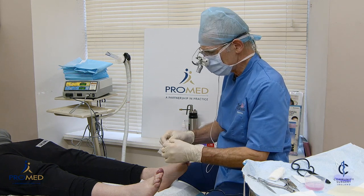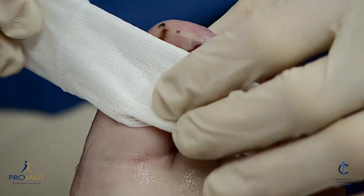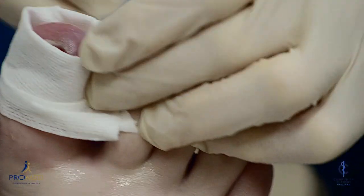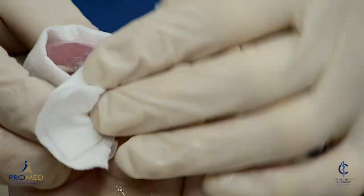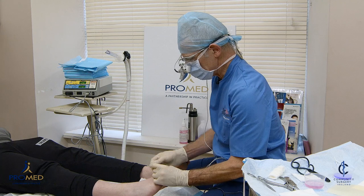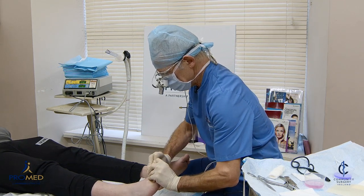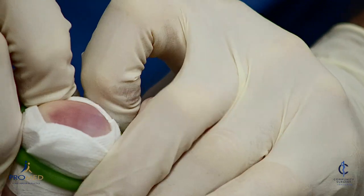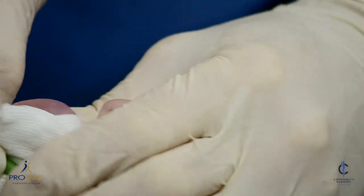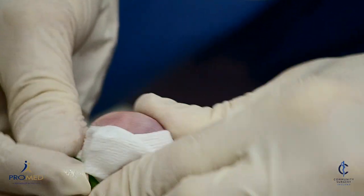If you're using phenol, it's very important to have a bloodless field. If you're using radiosurgery, equally you don't want blood in the way. So this is the easiest way to create a bloodless field — we put on a sterile gauze and then a digital tourniquet, and now that will make it a relatively bloodless field.